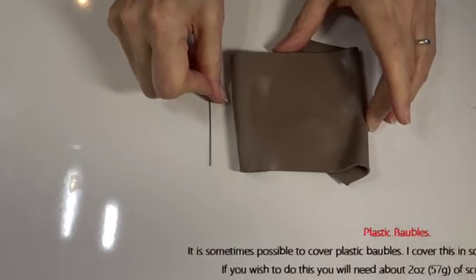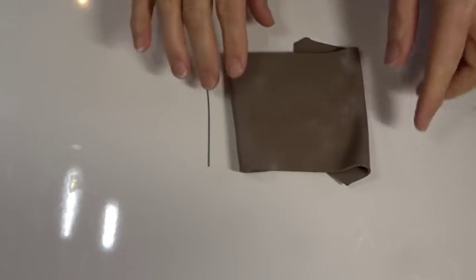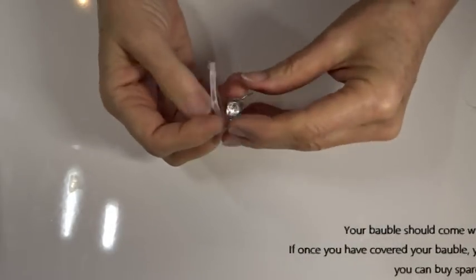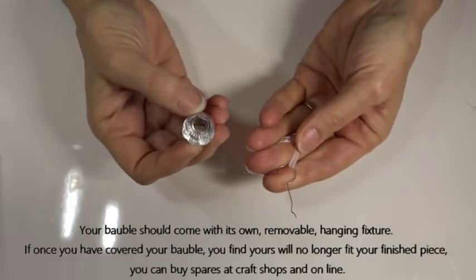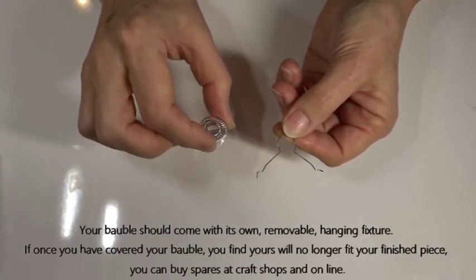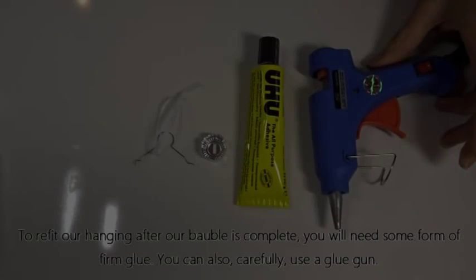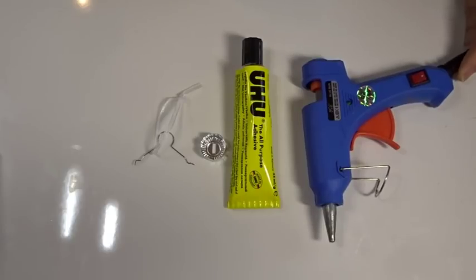If you're going to cover a plastic bauble please read all the safety details carefully — don't go ahead without listening to what I say about that. If you are doing that, you'll need about one packet of scrap clay and a beading needle to create some perforations. All baubles should come with some form of fixing around the neck. You can buy these separately around Christmas time at craft shops. You'll also need some glue to fit the cap onto the finished bauble — something like Yoohoo or a glue gun. Please follow all instructions for any glue or glue gun to stay safe.